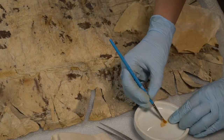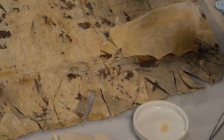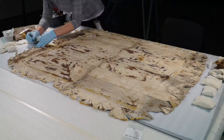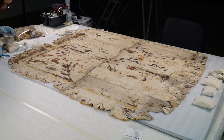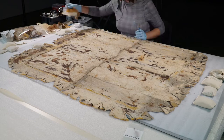We always want our repair materials to be compatible with the original artifact, safely reversible, and slightly weaker than the artifact. This is so that just in case the tapa is put under any kind of accidental stress, it's my modern repair that will fail rather than the original material forming a new tear.